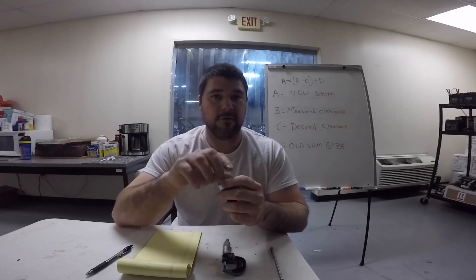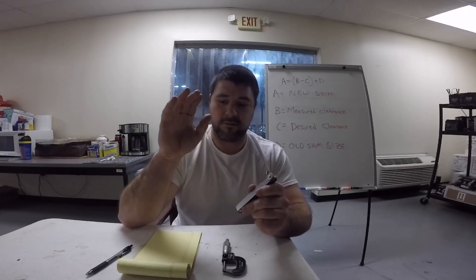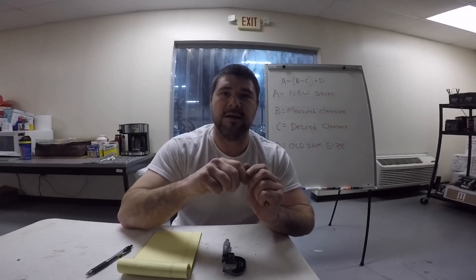To get started, the first thing we need to do is make sure we have the proper valve clearance. Take your time and make sure you get the correct reading, because if you don't, it will throw off your measurements and you'll end up with the wrong shim size. Caution is definitely needed there.